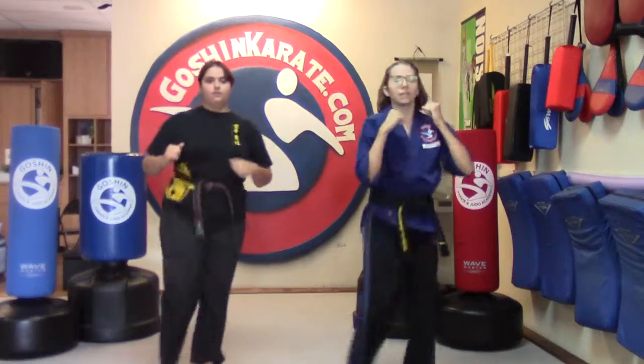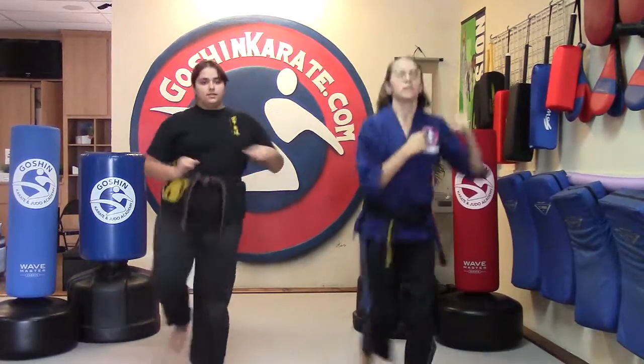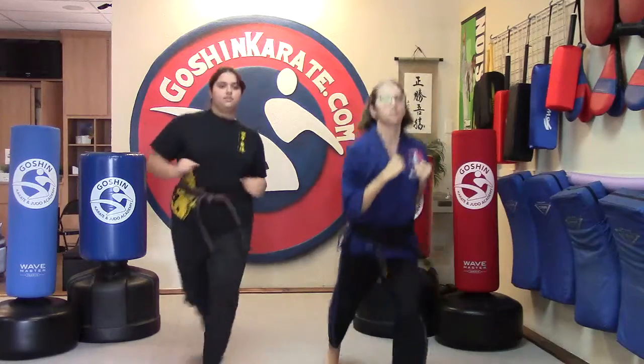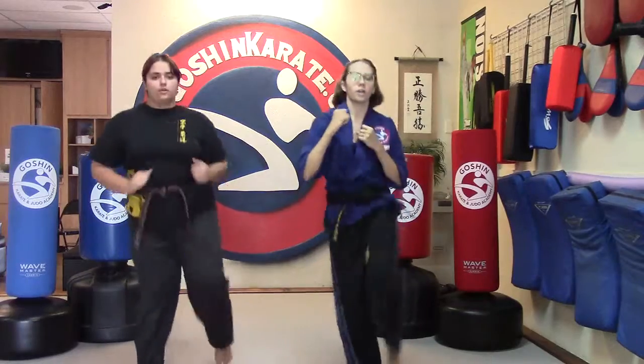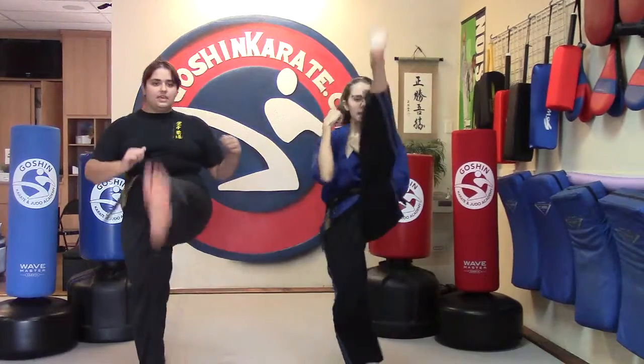Ready, and one, two, three, four, five, six, seven, eight, nine, and ten. Switch those feet, and one, two, three, four, five, six, seven, eight, nine, and ten.